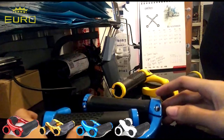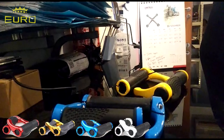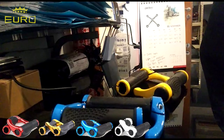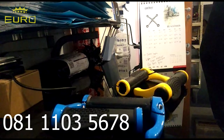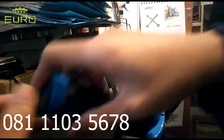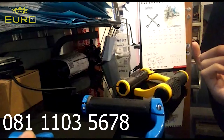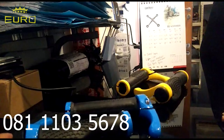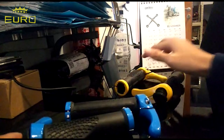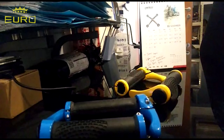Handgrip ini bisa teman-teman dapatkan secara gratis dari Euro. Teman-teman tinggal kirim ke nomor yang tertera, dengan cara bukti share. Jadi teman-teman cukup share video ini ke teman-teman, kerabat, atau ke Facebook atau ke manapun. Nanti bukti share-nya di screenshot — minimal 5 share ya. Screenshot kirim ke nomor ini. Nanti dari nomor itu, kalau teman-teman menang, akan dibalas dan diberi arahan untuk mengirimkan alamat. Jadi nanti free dari Euro.